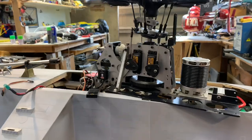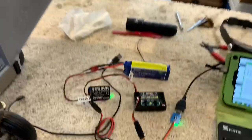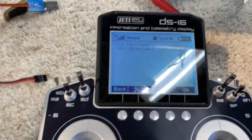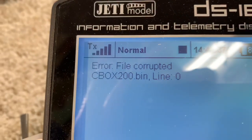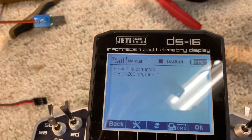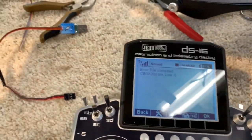I'm not holding a lot of hope for flying it on one wire from the Central Box 200 to the NASA. And now I've got a corrupted file on the CB200 — I cannot figure out how to fix this.